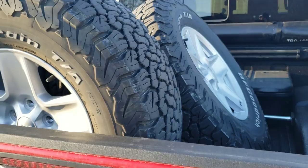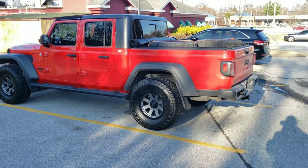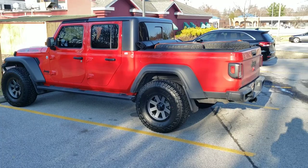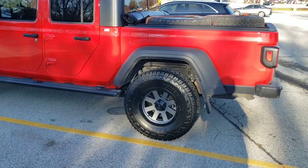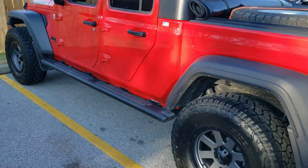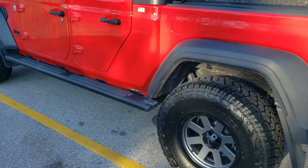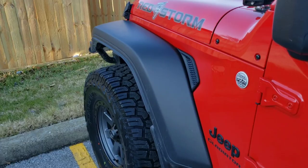The other thing I noticed when adjusting my tire pressures is that these things didn't take very much weight to balance at all. Three of the wheels have between two and three ounces on them, and one of the wheels doesn't have any weight at all — so I don't know if they forgot to balance that one or if it's just that true. They're a little bit short compared to some other 35s I've seen, but overall they're not too bad.